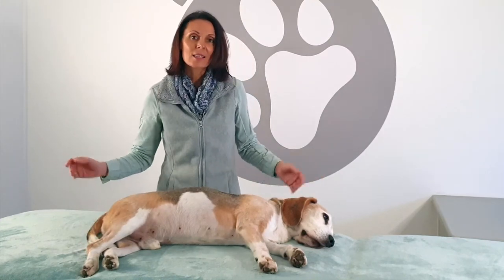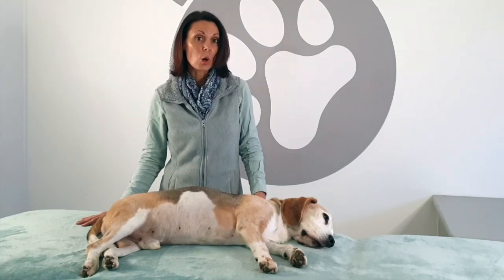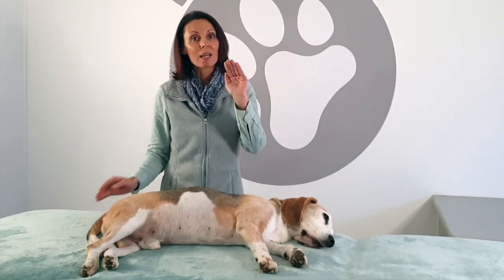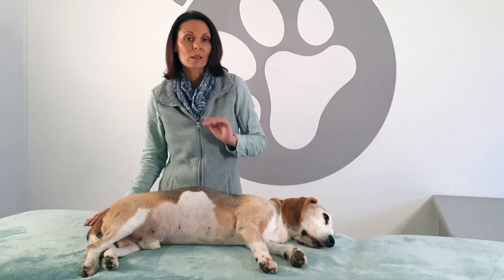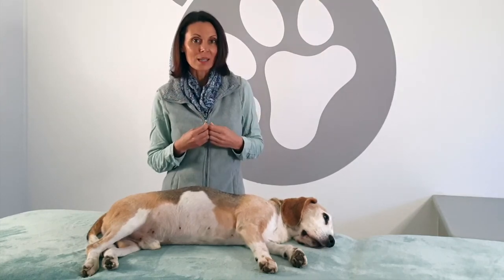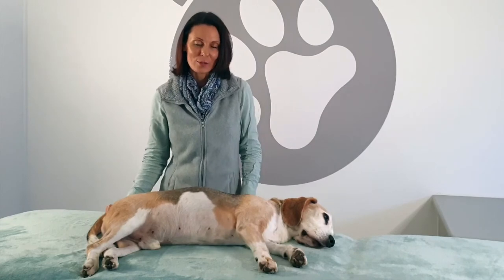Continue to monitor your animal, making sure he or she is accepting the treatment. If not, respect that and leave it for another time. You can also release these emotional points on yourself — go to your own ankle and work the entire area around the joint while breathing deeply, because our animals are receptive to what's going on within us.